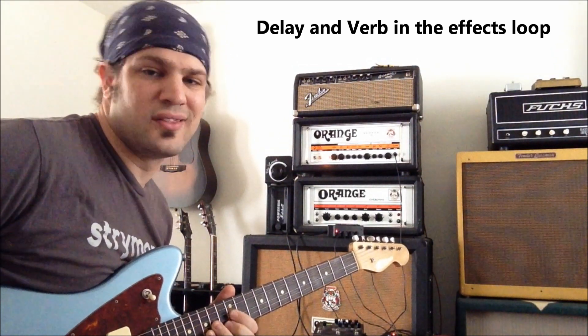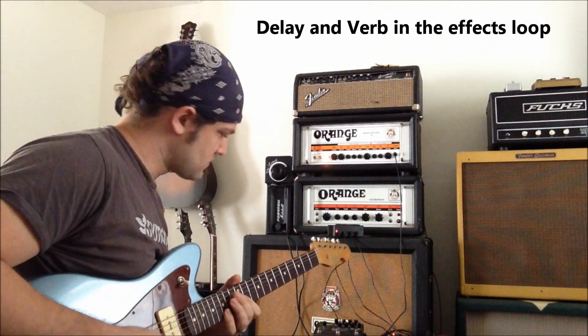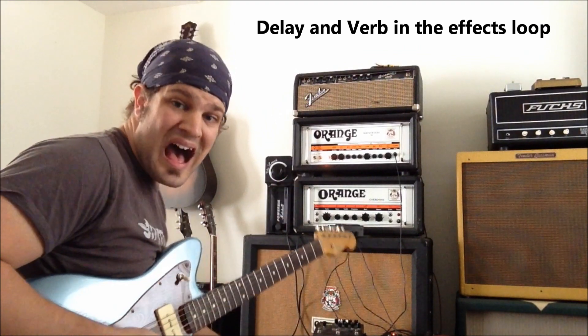It's very clean, lush. The effects loop is on.